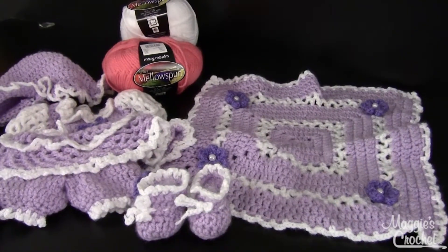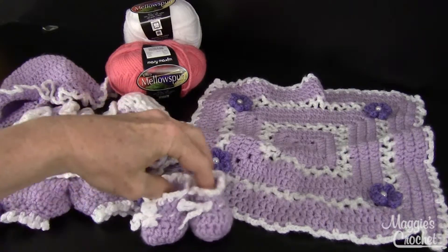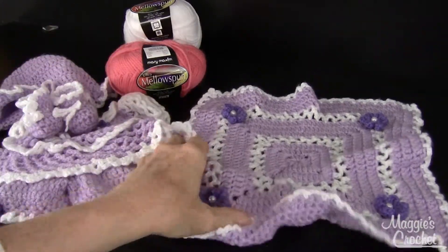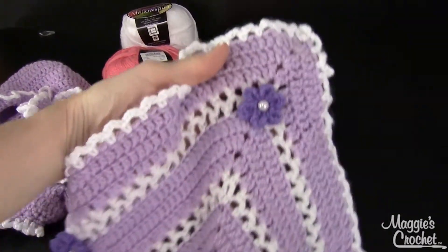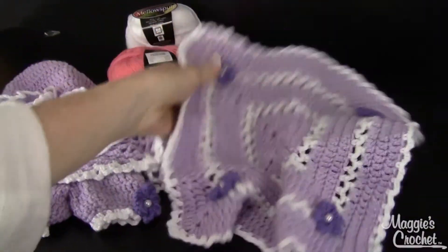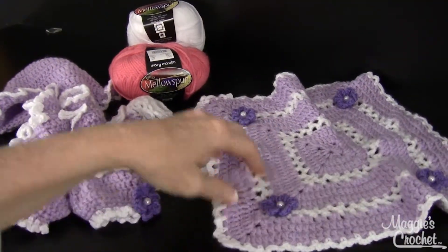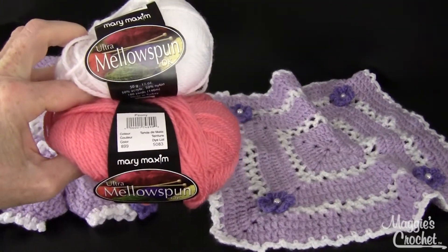There are several patterns within one pattern here. One of them is the afghan and that is 13 inches square. These are all made out of sport weight yarn, which we carry on the website, and I used Mellow Spun for this design.